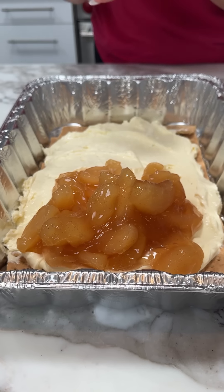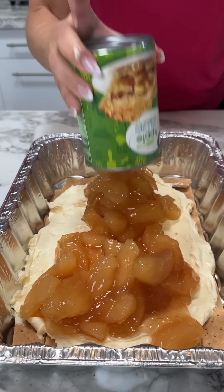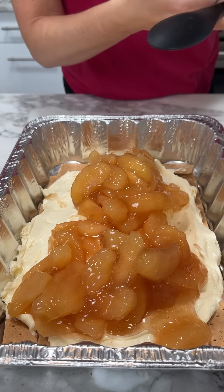So graham crackers — we're making a delicious, easy, no-bake dessert for fall time. Alright y'all, I have this no-bake cheesecake filling.